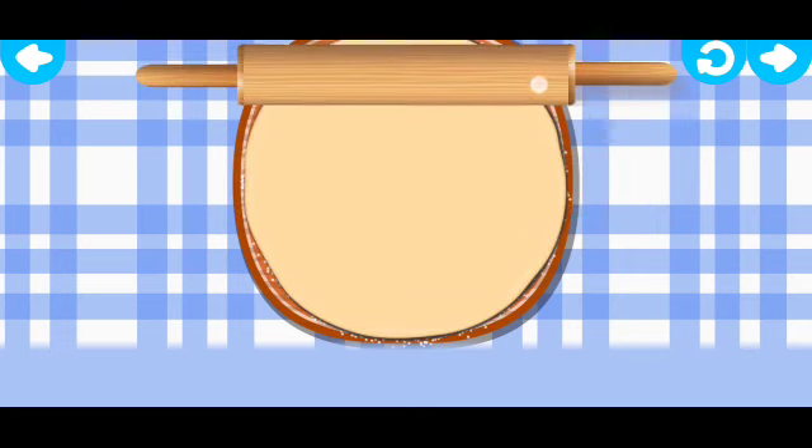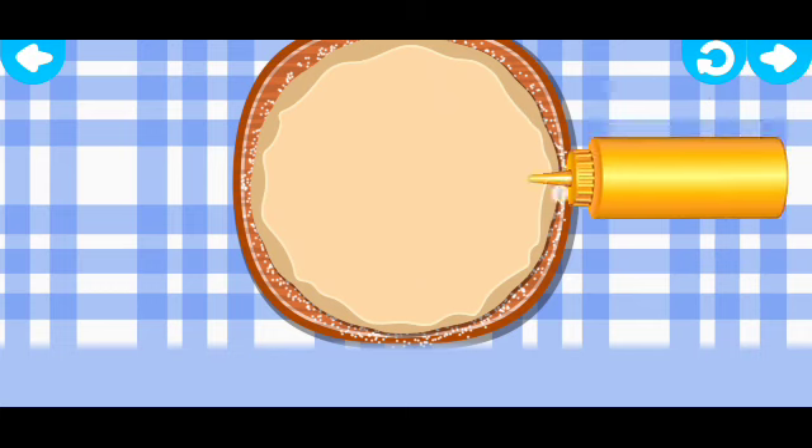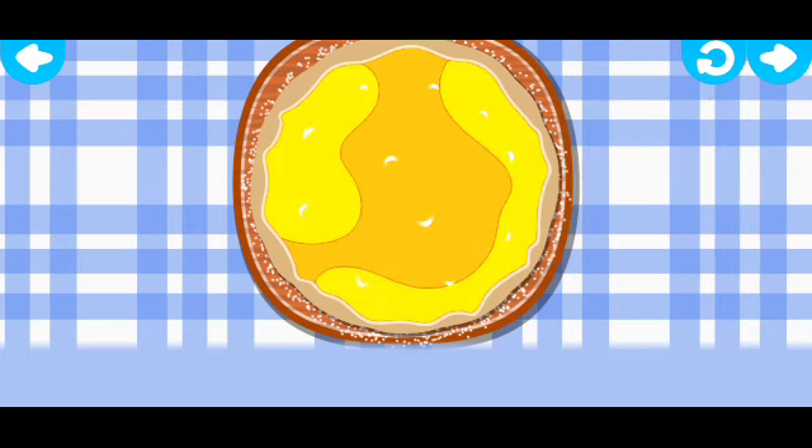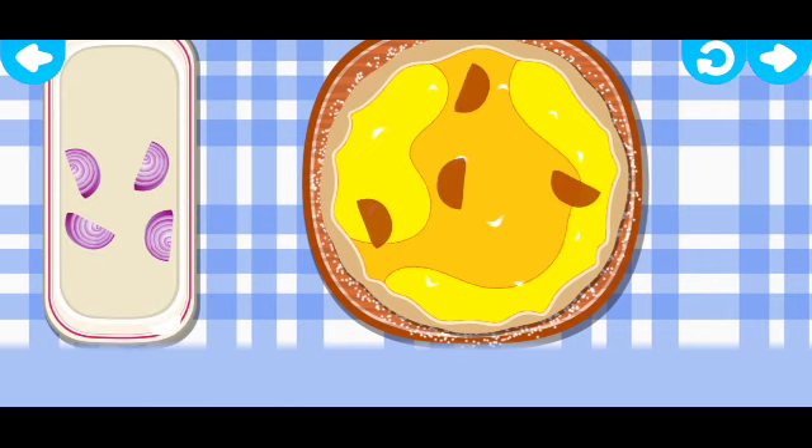Move the rolling pin up and down to roll the dough. Wow! Sauces! Pick one! Mmm, that's my favorite! And now let's put different toppings on the pizza. Drag the ingredients from the tray to the matching silhouettes on the pizza.